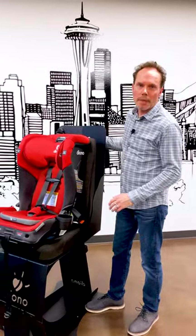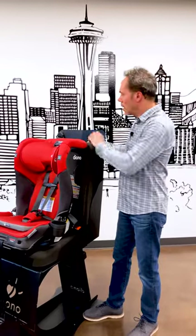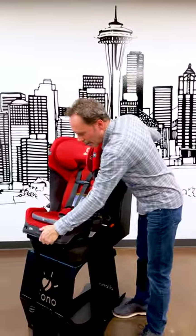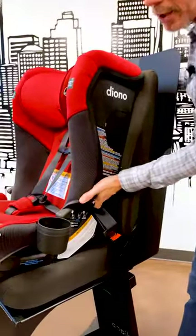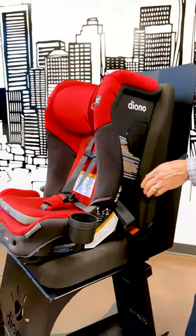I see a lot of people when they're checking their seats on Facebook or Instagram or whatever — they're checking up here, they're checking here, they're checking here. The only place you want to check for a secure installation is at the belt path. Just give it a firm handshake, and if it moves less than an inch side to side or front to back, that's a secure installation.